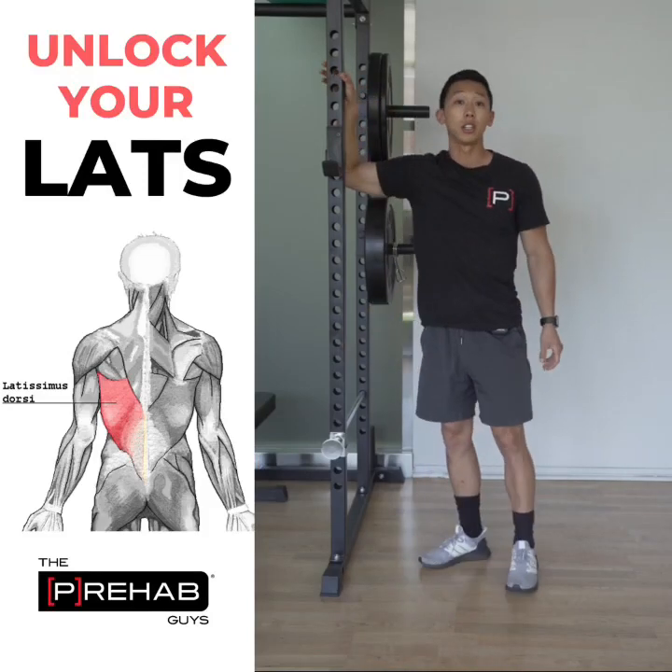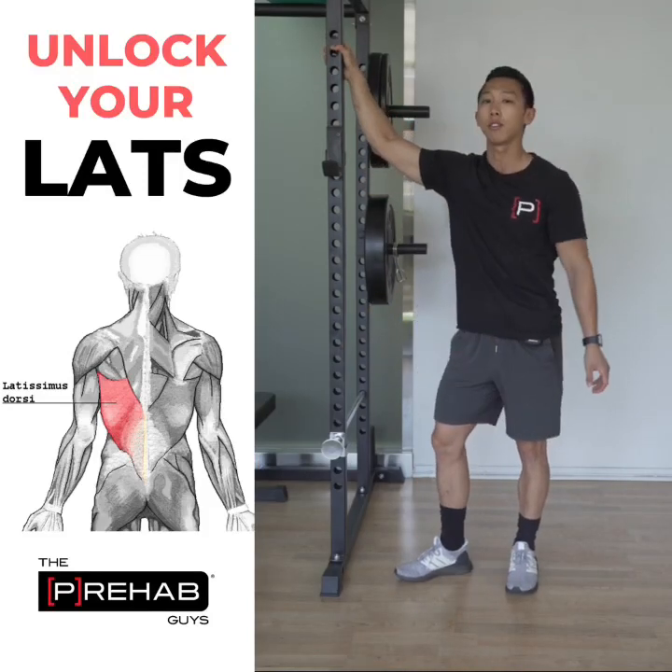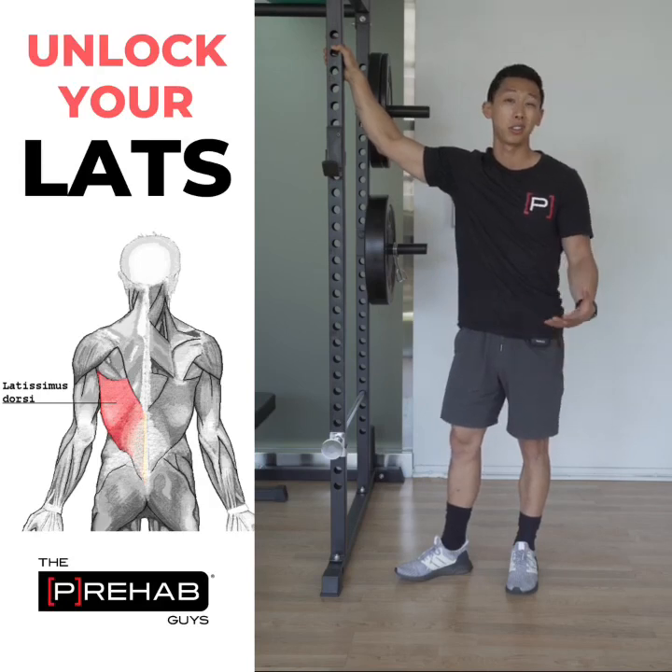For the ultimate lat stretch, you can use a doorway or a rig. I'm using a rig right here, but for most of you at home, you're going to want to use a good doorway.